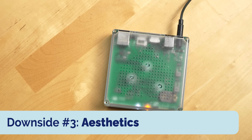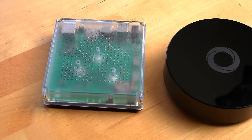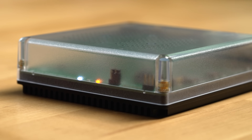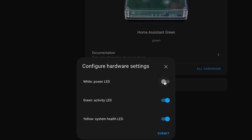Another slight downside with Home Assistant Green is aesthetics. It's a pretty basic, techie-looking server — not something you'll necessarily want to have out on a table in the same way a Homey Pro was designed, for example. Though Home Assistant Green doesn't have things like an IR blaster, so you can get away with just tucking it into a cabinet like I did, and you can turn off all the LEDs at the front in hardware settings via Home Assistant.